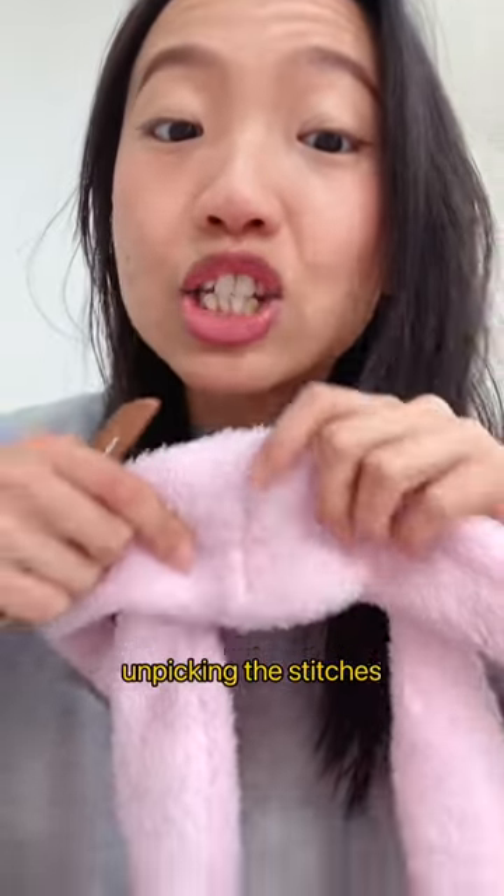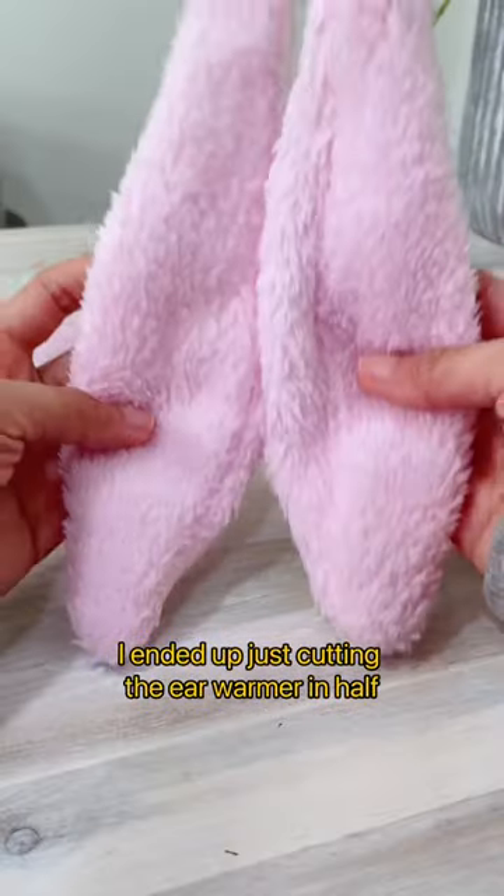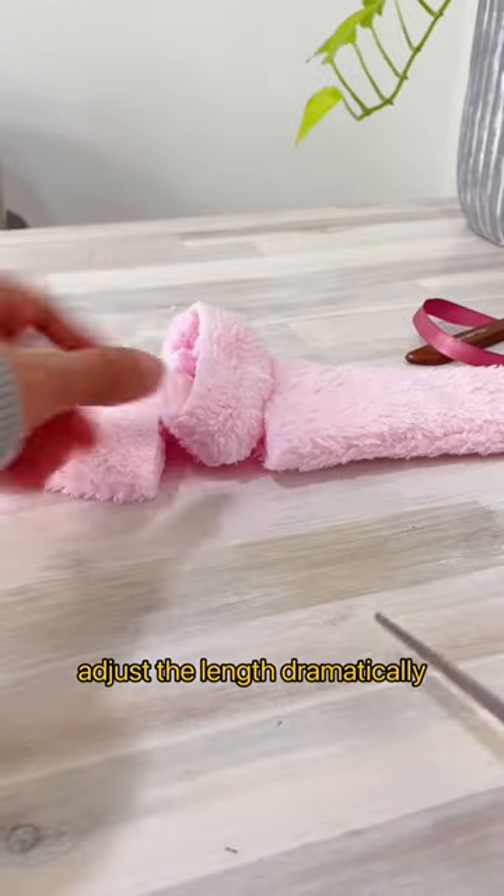I started off by unpicking the stitches along the center, but I actually ended up just cutting the ear warmer in half because I realized I needed to adjust the length dramatically.